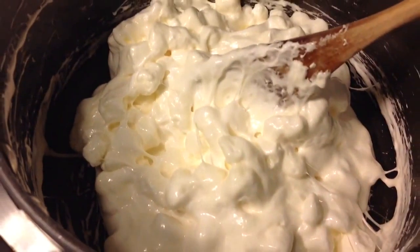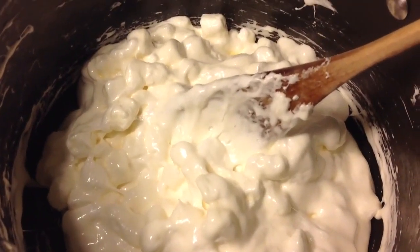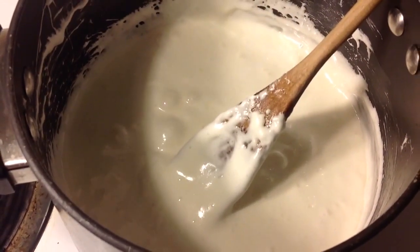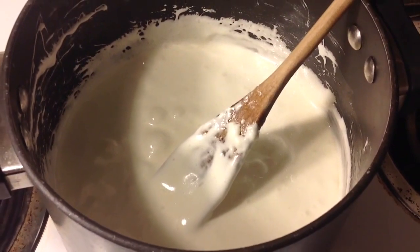This is what it looks like — it's about halfway done. I've been stirring it about every 10 seconds so I don't want it to stick. That's almost completely done. I took it off the stove and I'm just going to keep stirring for another 30 seconds or so, and then I'm going to put in the Rice Krispies.